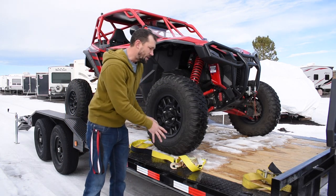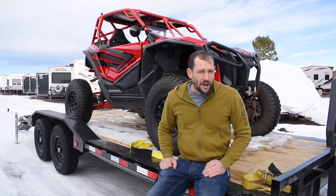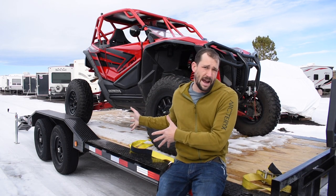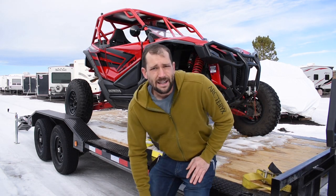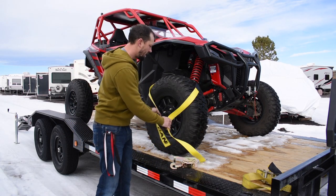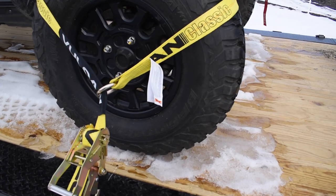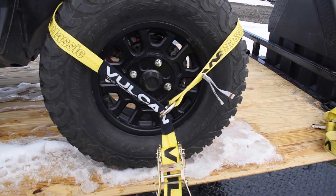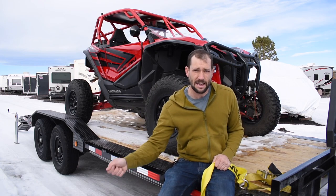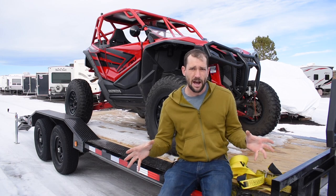I've actually arrived at my destination and had one or two straps somehow slip off no matter how tight I put them, so I just don't trust that system. I also don't like running e-tracks all the way down my trailer, nor the individual ones, because this trailer is used for everything — not just specifically for the Talons. I don't want it to be so specific to one spot. I got these lassos because they don't take up a lot of room and let you tie down the Talons from the side going directly in, so I'm not having to crawl into the machine. But I still wanted the strap to click into something — static, where it cannot come off.